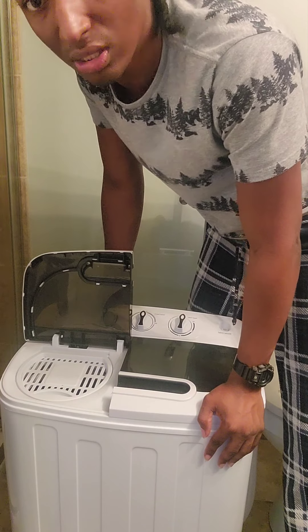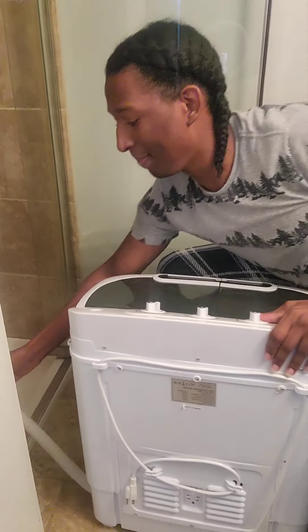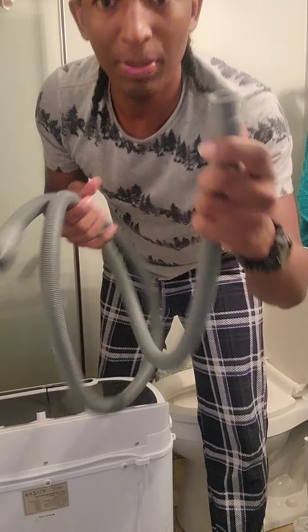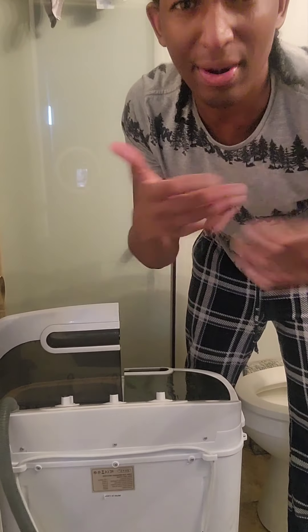I'm going to turn this around because it comes with a little drain thing on the side. I put that in my shower so the water can just run out. To hook up the hose, you grab the smaller piece and attach it to this part right here, then you take the other piece and hook it up to your sink like that. Then you turn the water on and the water comes down the tubing and starts pouring in.